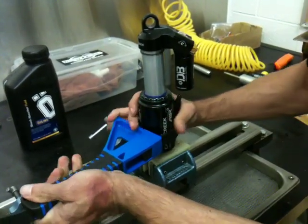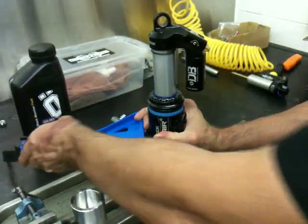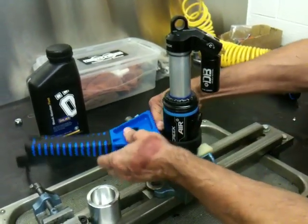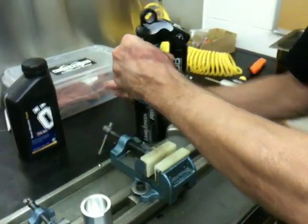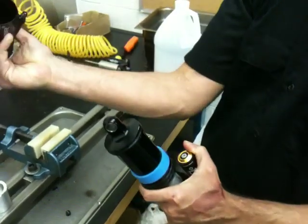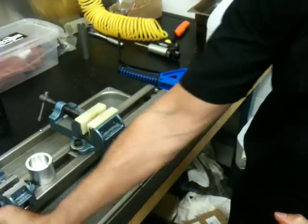The strap's tight. Use it for leverage — push down and turn. Now it's popped loose from the o-ring, and you can see there's an air volume reduction sleeve in there. Remove the shock from the vise; this will allow you to pull the air can off. Set your air can to the side.